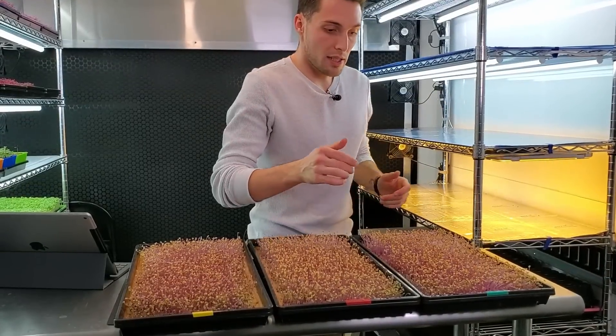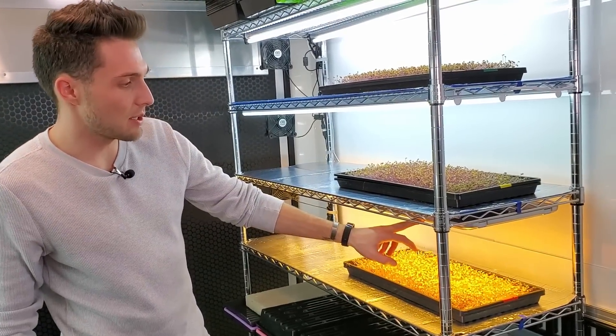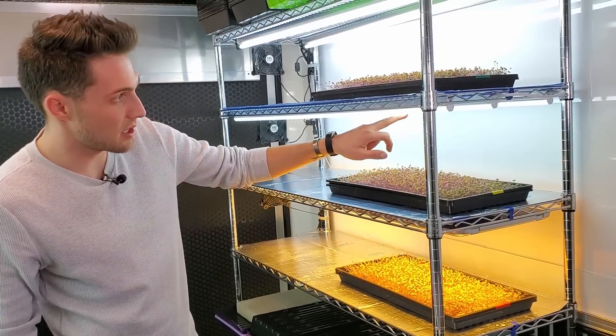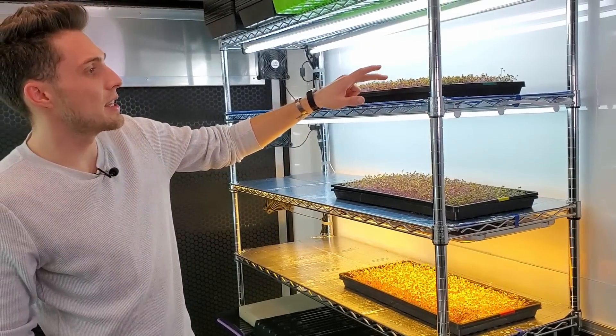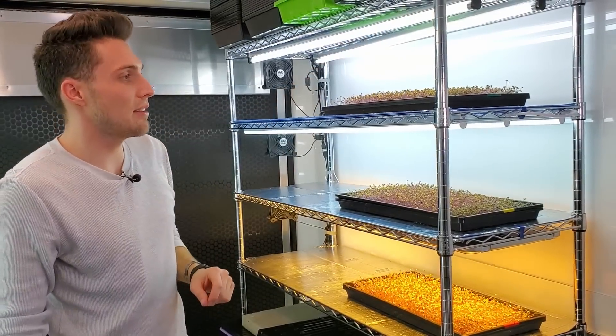So I've got some water added to all of these. Let's go ahead and get these put on the shelves. Red is going to be our 70-watt LED panel shelf, yellow tray is going to be our 18-watt LEDs, and the green tray is going to be for our T5 high output lights.